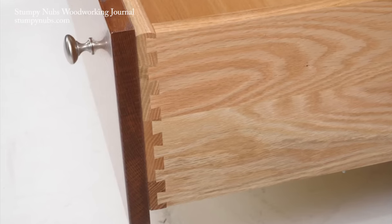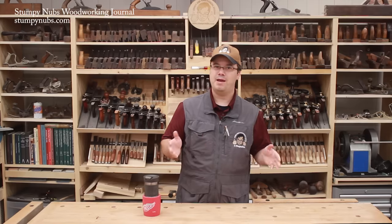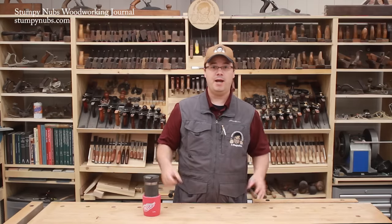Traditionally, dovetail joints have been used for drawers because they provide a great deal of mechanical strength. But not everyone wants to take the time to set up a jig and cut dovetails, or you might not have a jig.